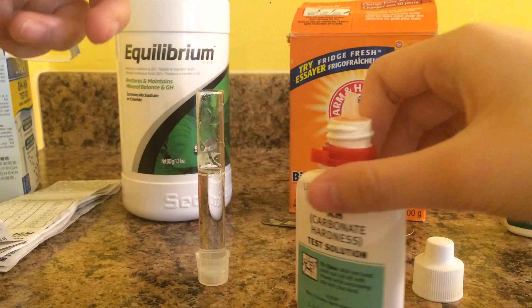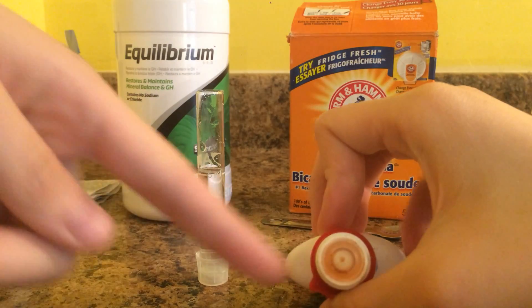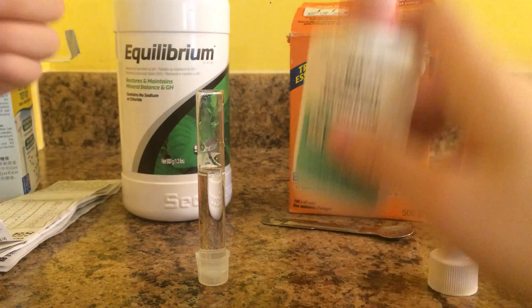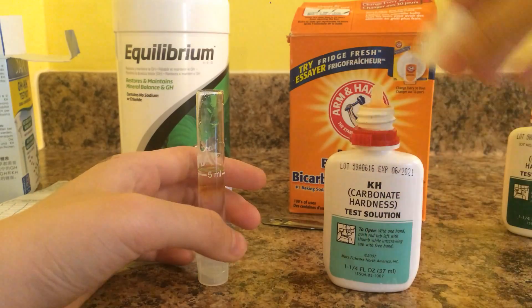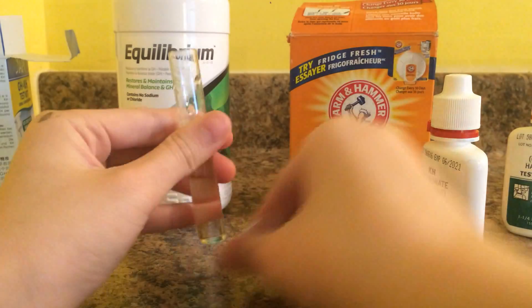Now what you do is just unscrew the bottle. As you can see, you just look in here — it's yellow, orangey yellow — so the water is supposed to turn yellow. It will turn blue first and then yellow depending on how hard your water is. You just want to vertically hold it and drop one drop in there. Make sure to add one drop at a time so you get the most accurate results.